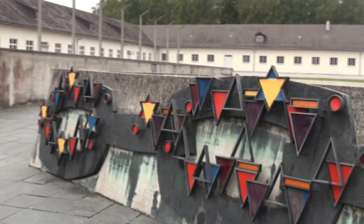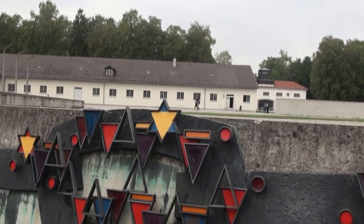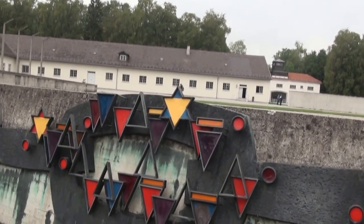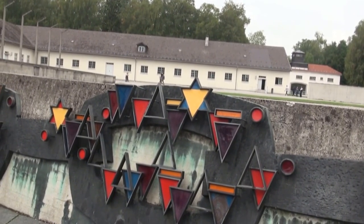There are three patches that are missing from this memorial — a memorial that was supposed to cover all prisoner categories. The three patches that are missing are pink, black, and green.